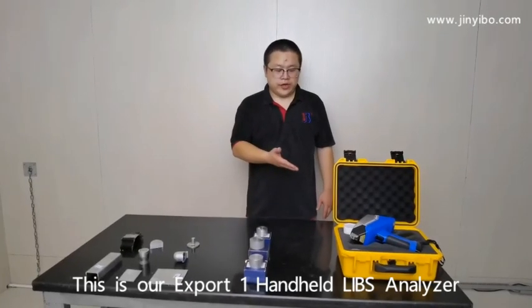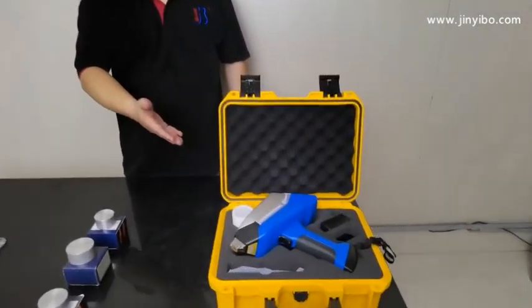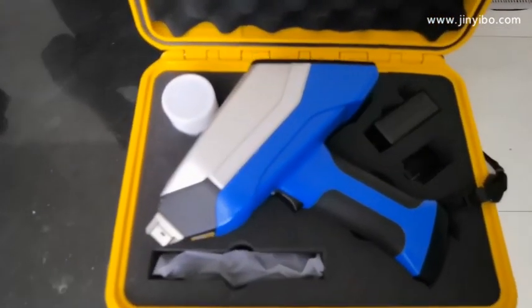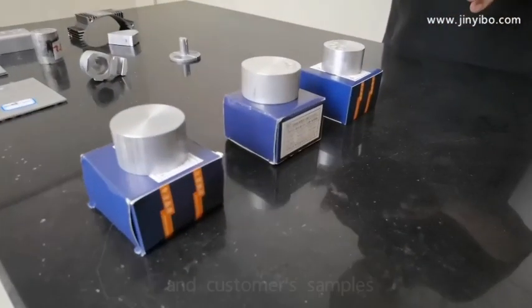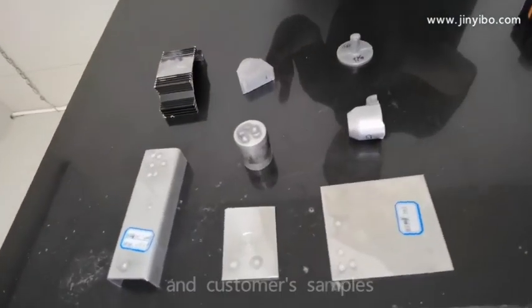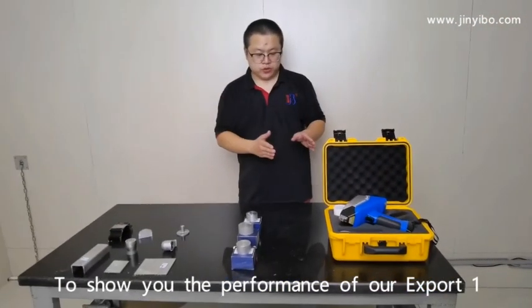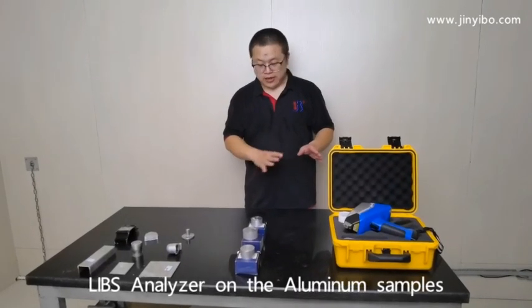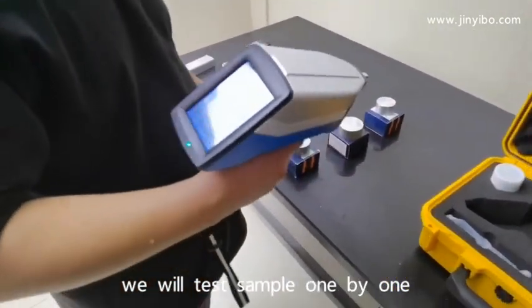This is our ExpertOne Handheld LIBS Analyzer. Today, we will test the standard samples and the customer samples to show you the performance of our ExpertOne LIBS Analyzer on the endo samples. We will test the sample one by one.